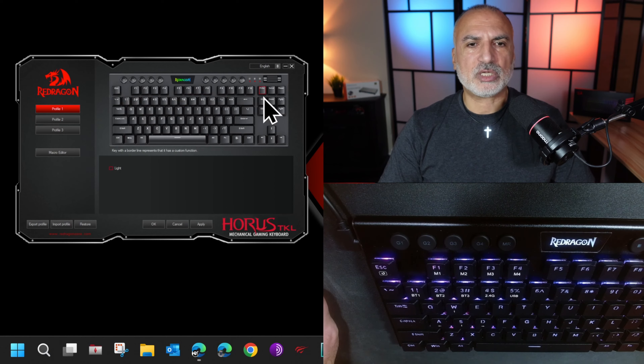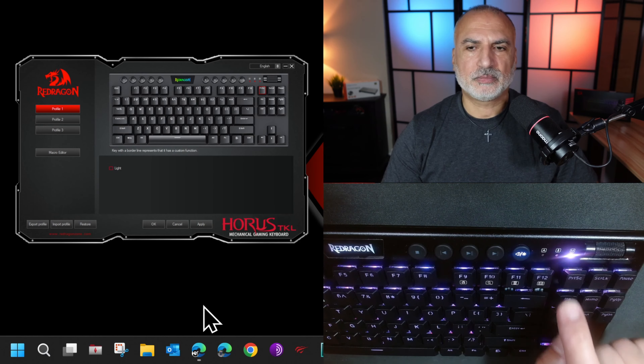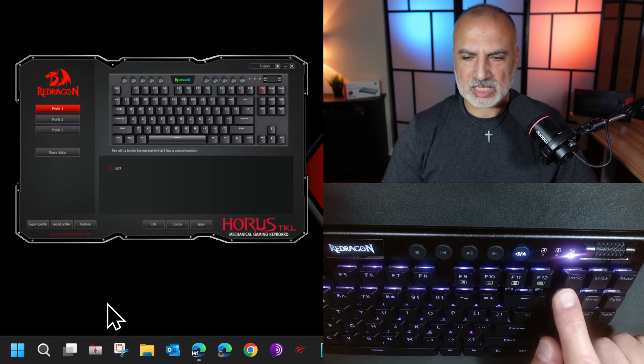That was it for saving macros on the keys directly on the keyboard. Now I'm going to switch to the Redragon software and show you how to save macros using it. To get this software, search for Redragon K621 software, download it, choose your keyboard, and this is the software running now.